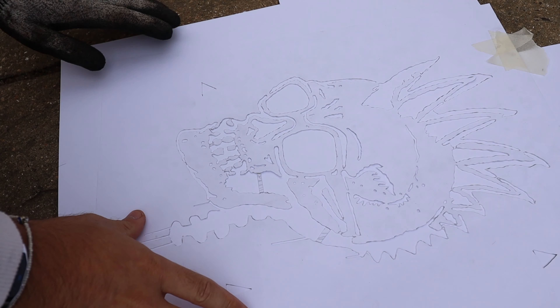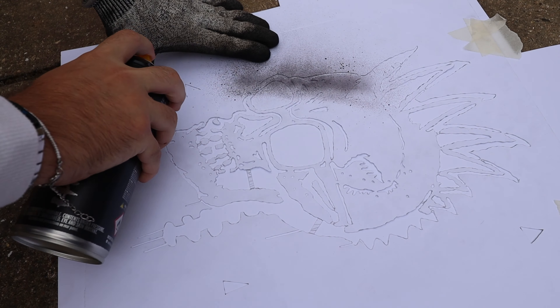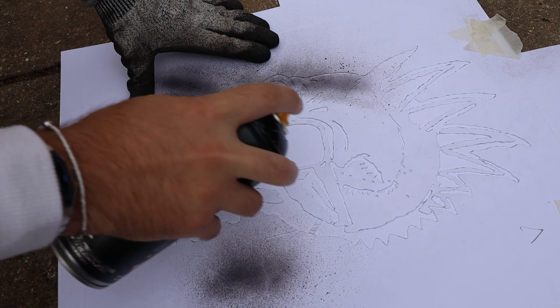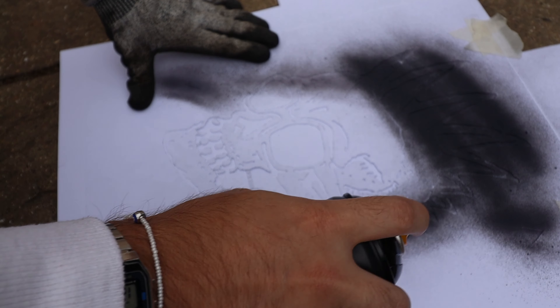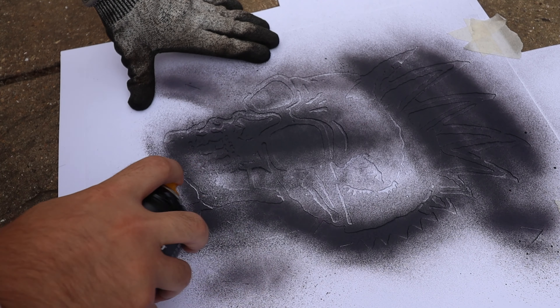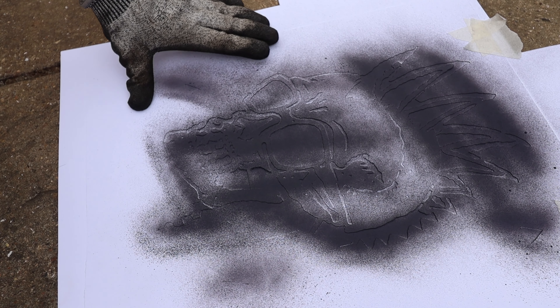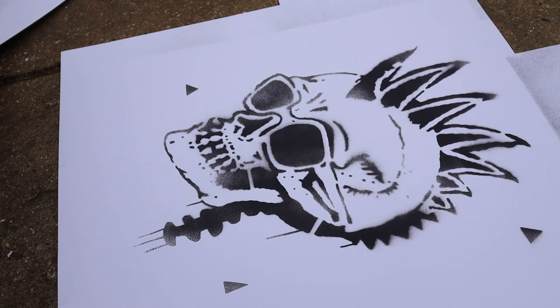Now once you have your keys cut out you can take it outside to spray. This is going to be a light spray because this is how you make your second layer. Using the same thickness of card is always best because it's just easy to work with, then you give it a quick spray and you have the image, and then we can make the second layer. And remember to spray the keys because sometimes I forget.